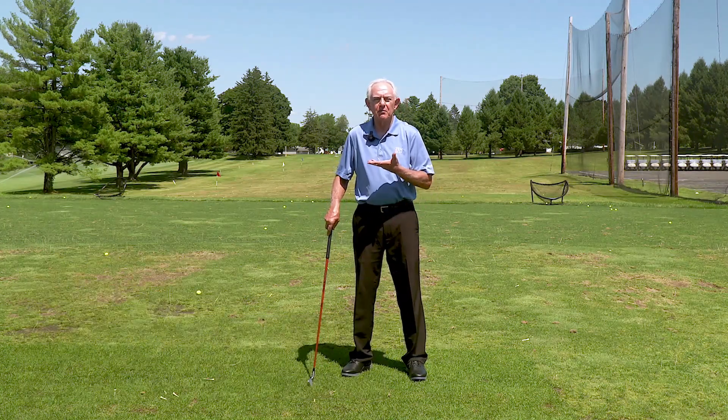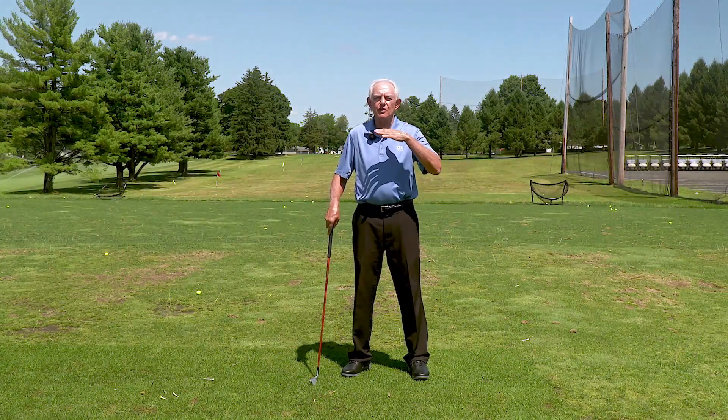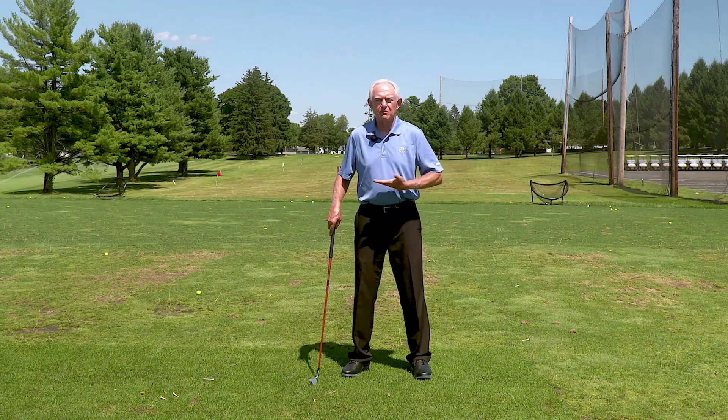Every golfer has experienced stress on the golf course, and when we're under stress, our energy moves up in our body and faster. What we want to do is be able to move our center of gravity down. Our main center of gravity is right across here, half above, half below.